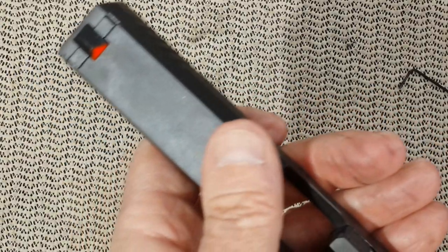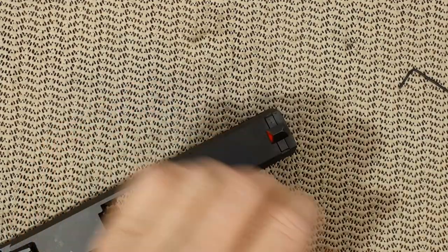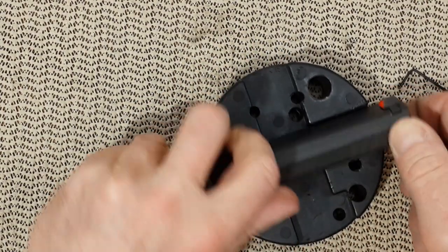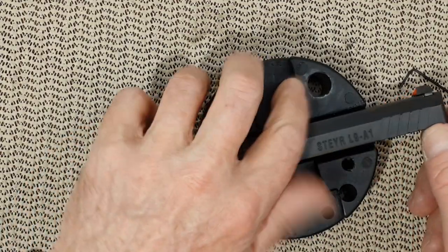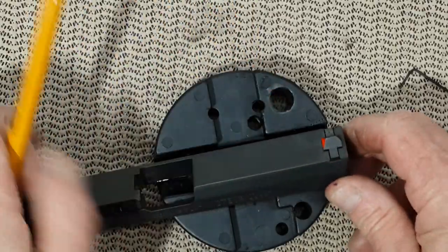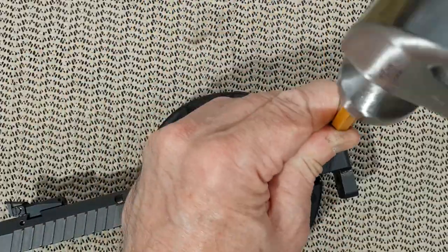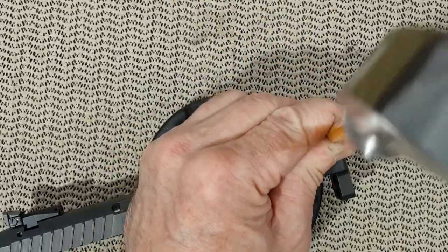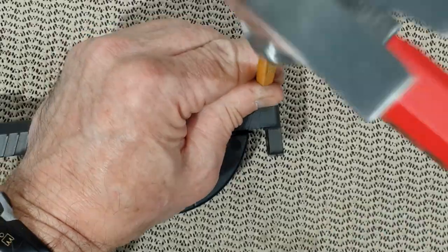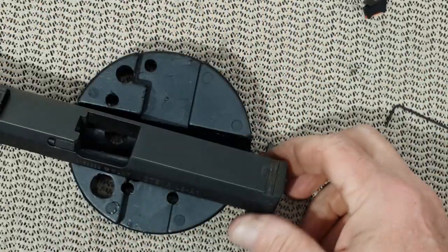Alright, so this is beautiful. I'm going now to change the front sight. For this one, I'm going to use a punch. And here it is — all done.